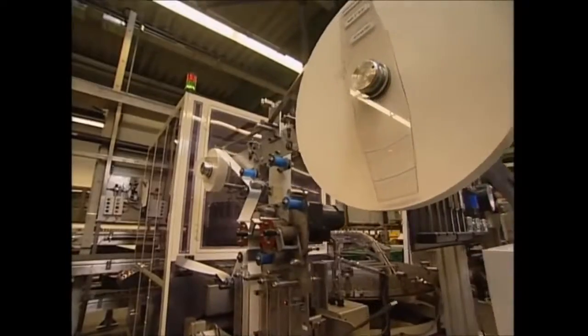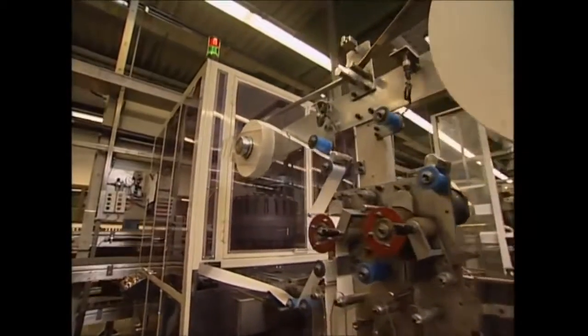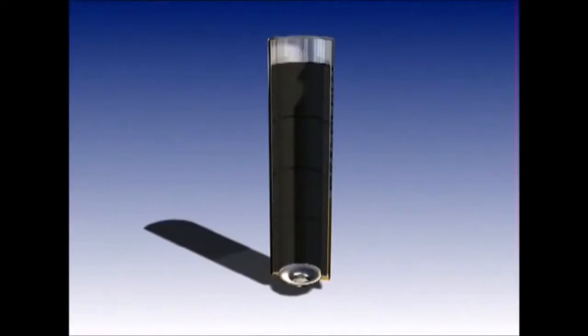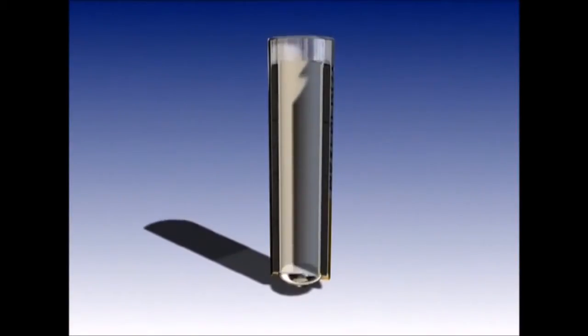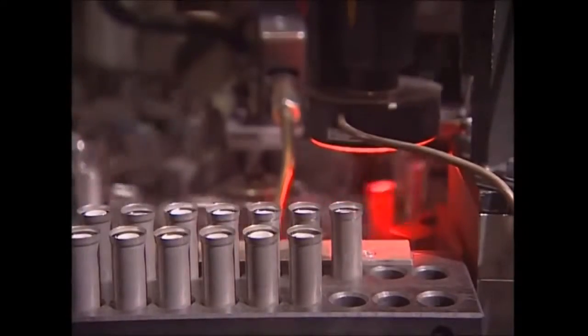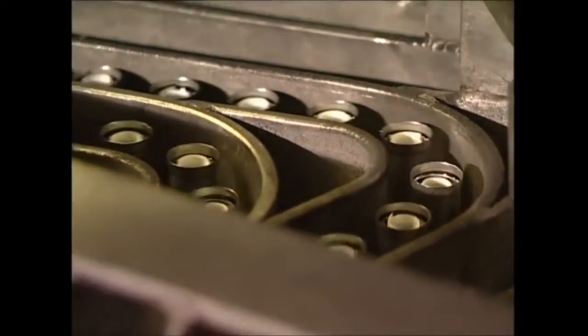For the battery to work, the positive and negative poles must be kept apart. A rubber-like material is rolled up and used to create the internal barrier that does this. This high-speed machine inserts each individual roll into the batteries, which are already lined with graphite. To show you how it works, we've had to stop the machine — the lining is highlighted here in red.